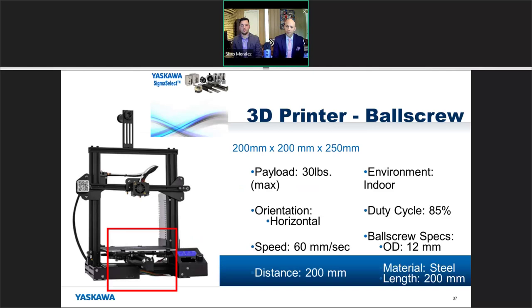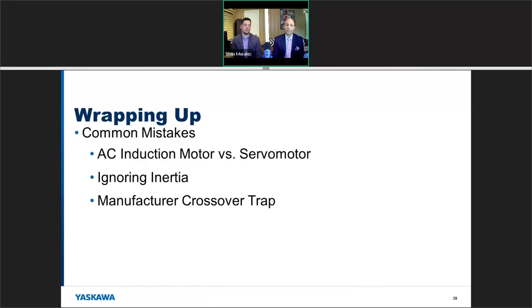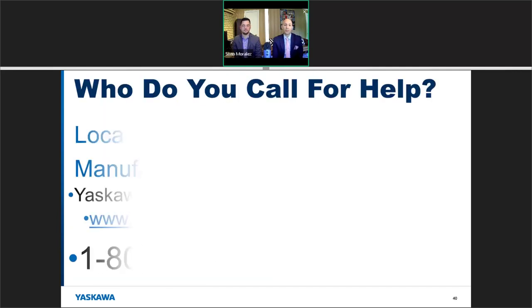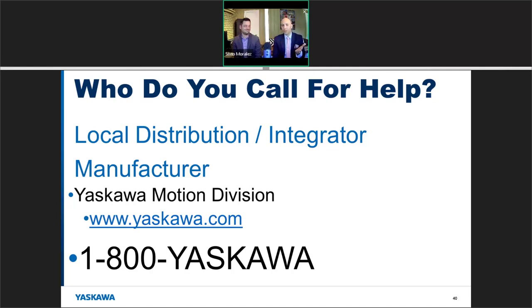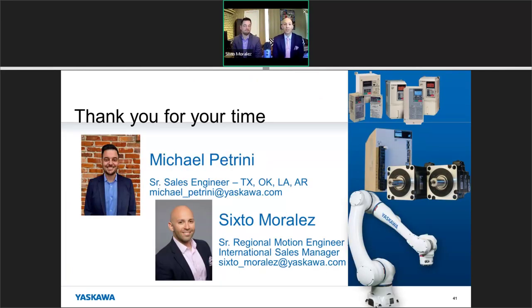To wrap things up: we covered the purpose, process, and payoff of servo sizing. We reviewed the three common mistakes — comparing an AC motor to a servo, ignoring inertia, and the manufacturer crossover trap. We covered common servo applications, gearbox selection, and wrapped up with a live demonstration. For help, start with your local distribution or integrator, or you can always call us. I'm Michael Petrini and my name is Sixto Morales — feel free to type any questions in the chat.